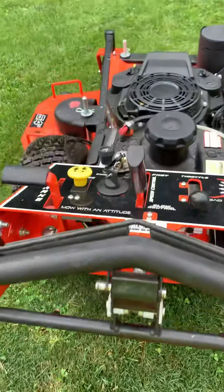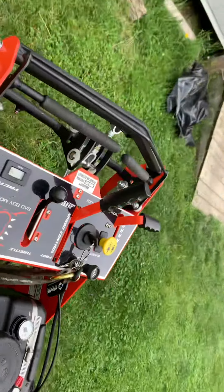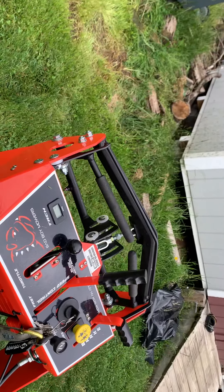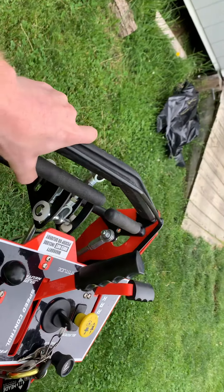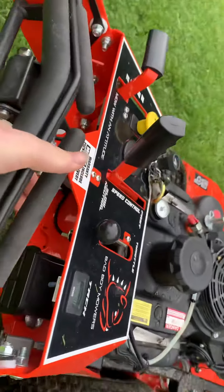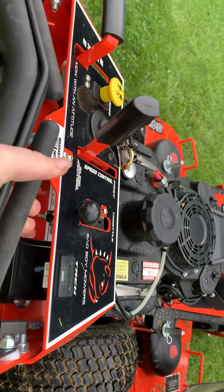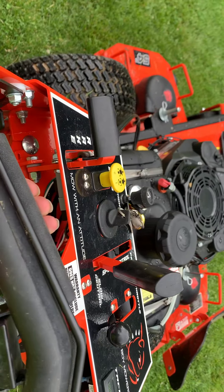On a lot of them, this will be your handle right here — how it's set up. What each one of these handles does is this controls where you turn. If you pull this right handle, you're going to go to the right. If you pull this left handle, you're going to go to the left.